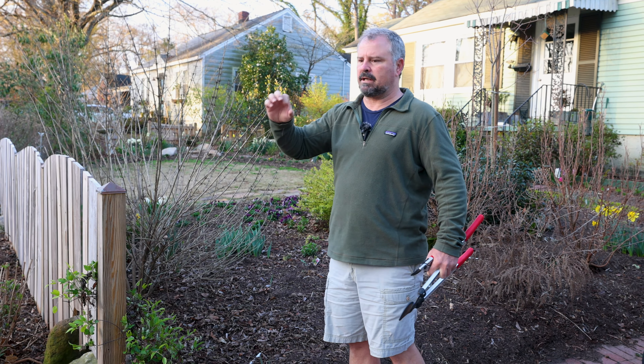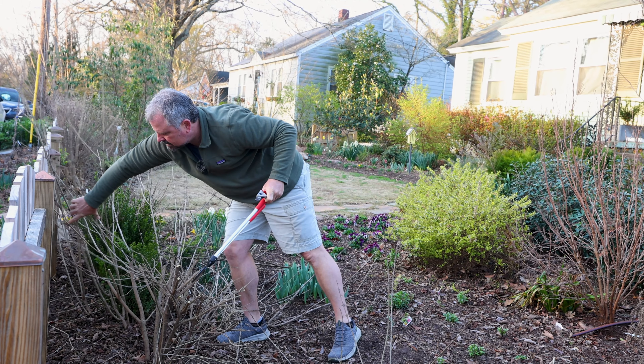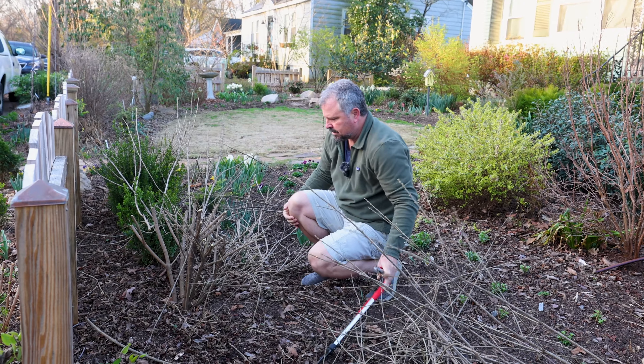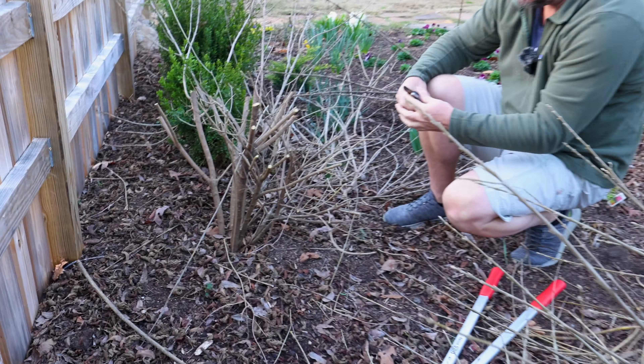The bypass loppers make quick work of that. We've already fertilized everything and we're about to mulch, so I want to get the last of this pruning done before we do that. Getting down in here, there are a couple of suckers right down at the bottom — you start to get suckering down here and you'll just get more and more suckers.